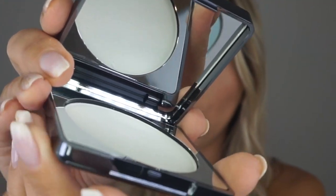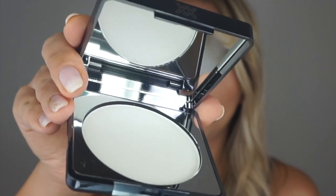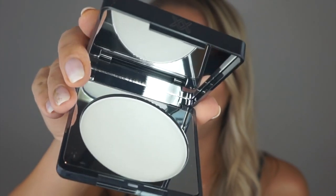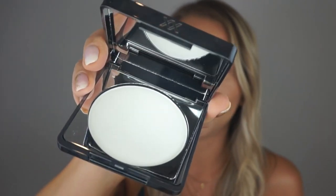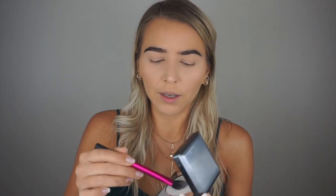It's great when you want to just refresh your makeup during the day, especially if you have oily skin like I do and need to touch up, especially in summer when it's hot. I just applied foundation so I really need to set everything — let's just do this.